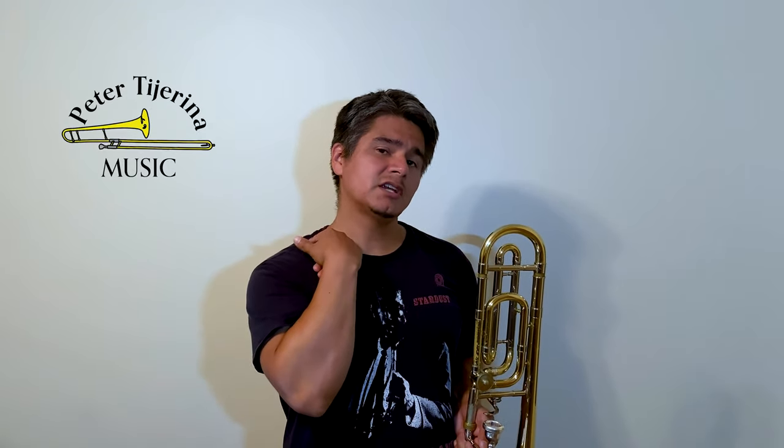Tension can go all the way from the bottom up. As trombonists especially, we often have neck tension and shoulder tension going down to our back. It might extend down to our arms or wrists, our fingers, or even in our embouchure.